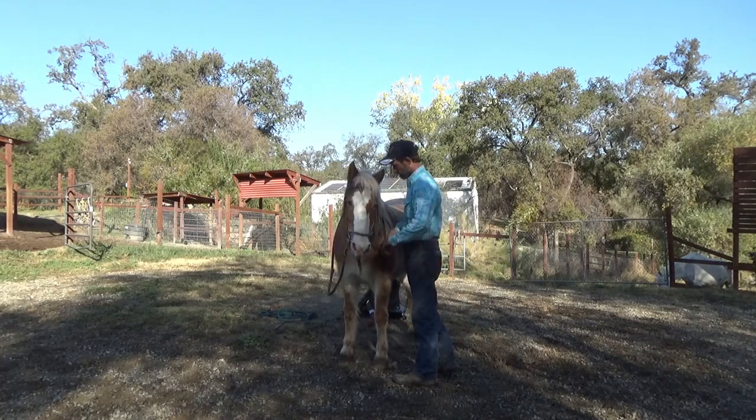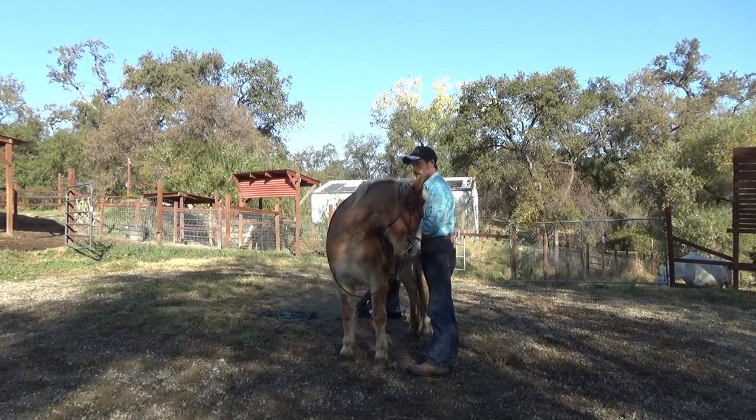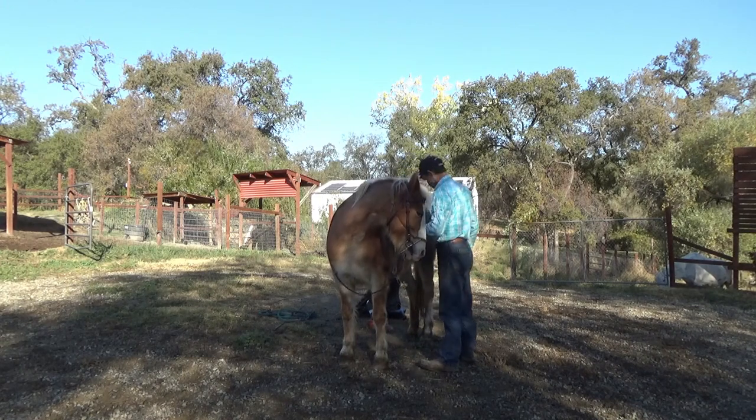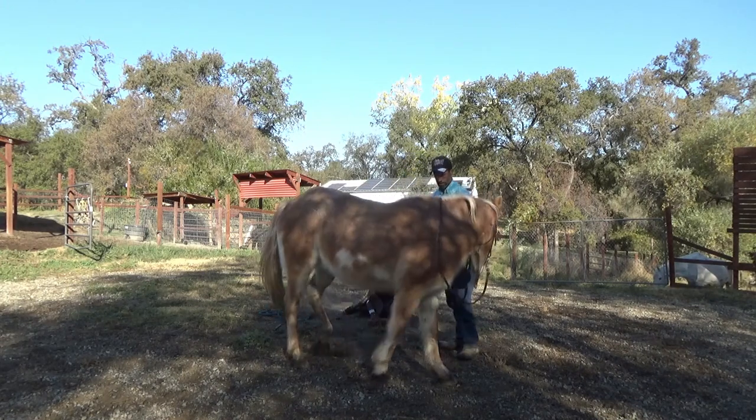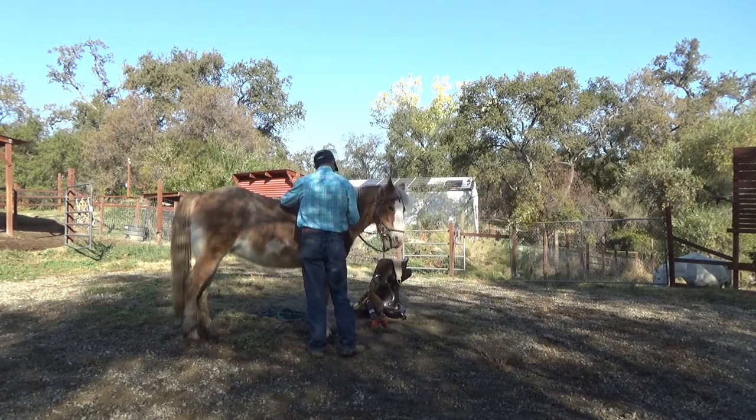This is a preview to starting the blind horse under saddle. We've already taught her how to accept the bit and how to flex — that's a must with any horse you're starting under saddle, whether the horse is blind or the horse can see. But in this case, she's blind and some of the training does change.